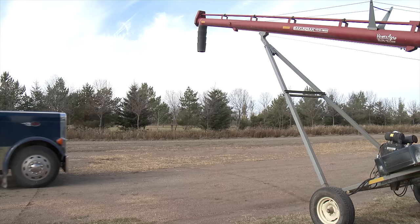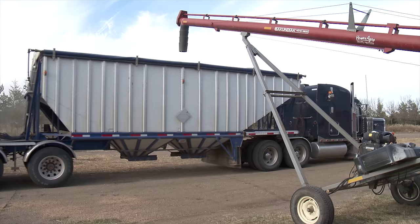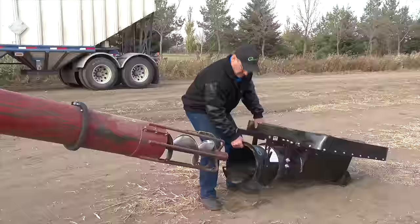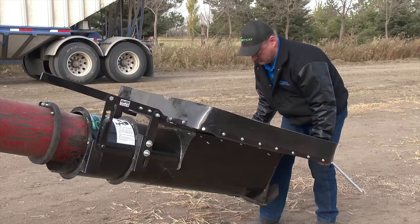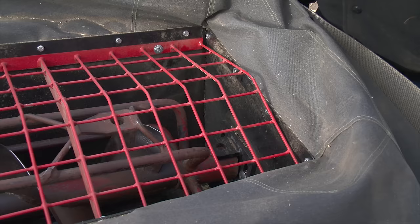This is a 51 foot, 10 inch diameter Secundiac auger, but the Auger Hog comes with a hitch adapter so it can fit on any auger model. Just lift it up, put it on the end of the auger, grab the pin, slide it on, throw the pin in, and it's mounted.